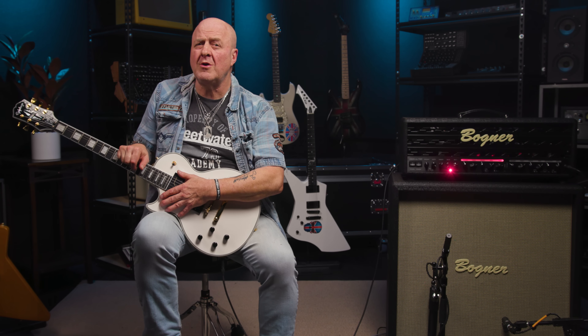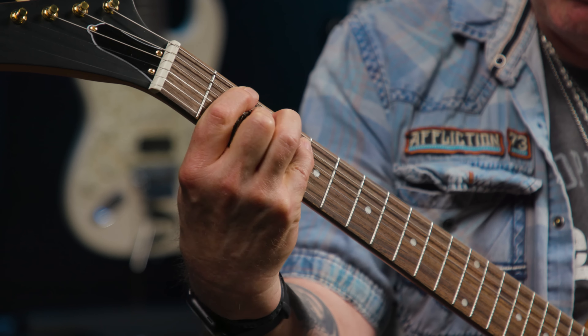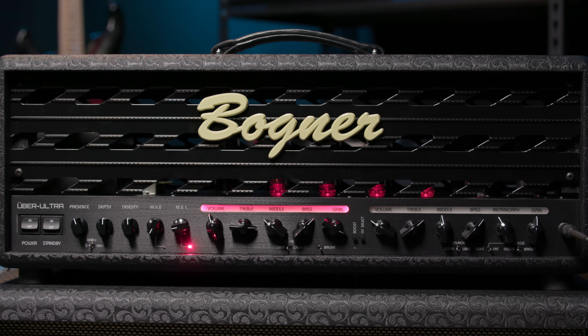For more information on this fine Bogner amp, or any other Bogner product, please go to Sweetwater.com, or better still, call your Sweetwater sales engineer. And if you'd like to know more about the guitars used in this video, there are links in the comments below. Thank you so very much for watching. Please don't forget to like, comment nicely, and subscribe. Click here for more videos like this, and go to Sweetwater.com for all your pro audio and music instrument needs. Have a wonderful day. Goodbye.